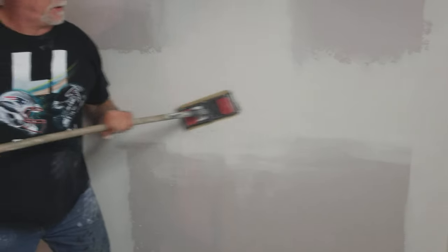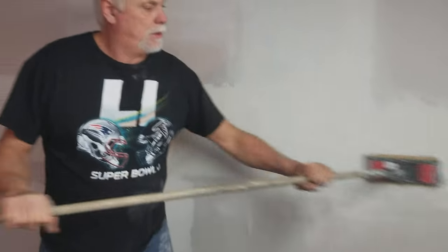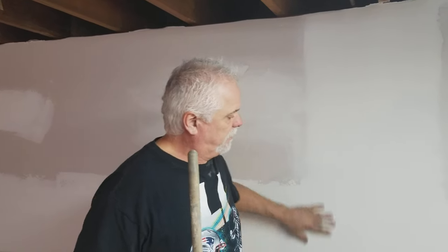As I did before, we mudded first, second, and third coat — I showed you all those. And now we're sanding. I showed you here how to sand, and then you feel it with your hand.